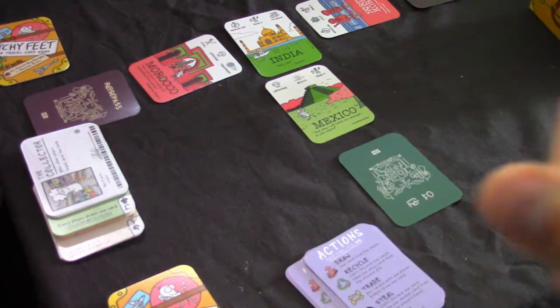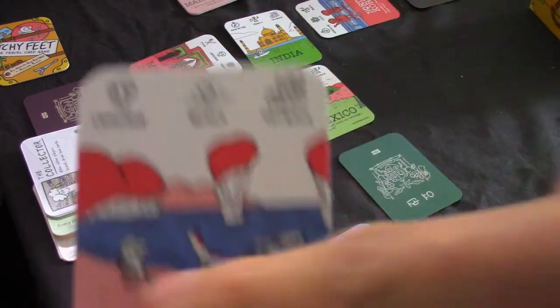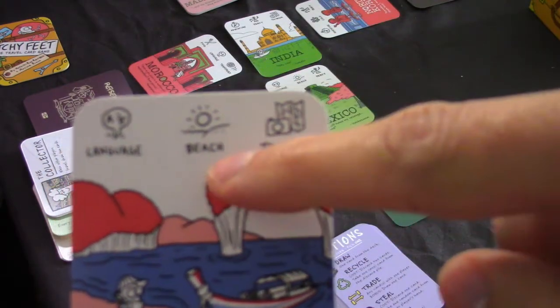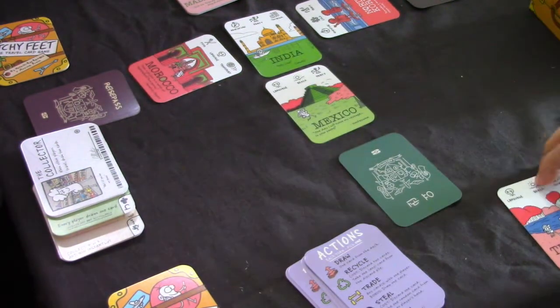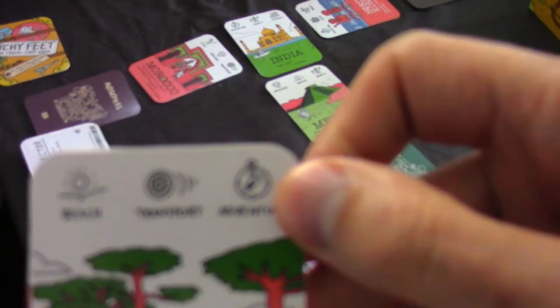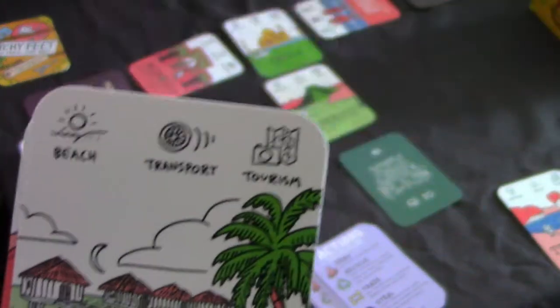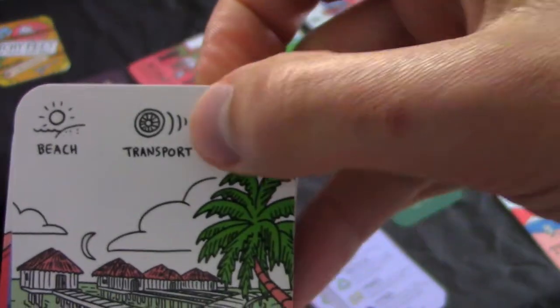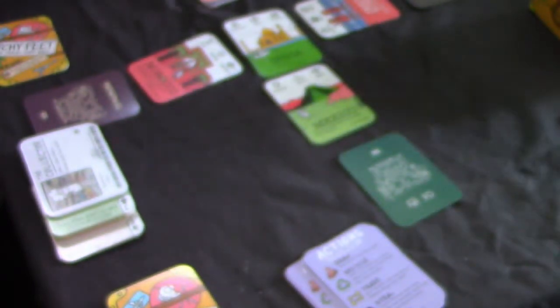I'm going to use Thailand to illustrate the game. Basically what you're trying to do is collect specific item cards. For Thailand, you're looking for language, beach, and tourism cards. If I turn this over to Egypt, you're also looking for language, beach, and tourism - both exactly the same. Other symbol types you can encounter include party, adventure, transport, beach, and cold. Scotland, for instance, has adventure, transport, and cold - which I think is a very interesting way of defining Scotland.